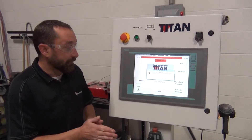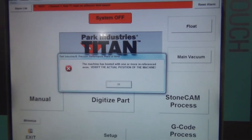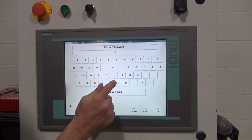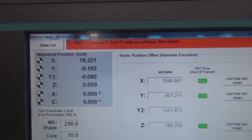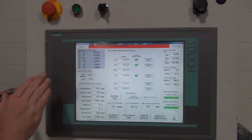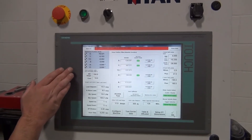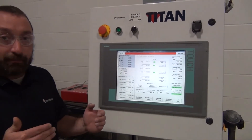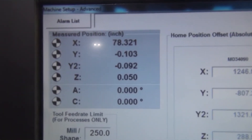Now that we've captured our reference point and powered back up with the front end open again, we'll get the same alarm saying the position changed — just accept that alarm. Go back to the Advanced Setup screen and make sure before we do a System On that we check our positions. The positions are a little bit off here, but with how small the difference is, I'm going to do a System On. What likely happened is the bellow covers pushed the machine a little bit when the motors relaxed. You'll see the Y2 match with the Y1 axis again.